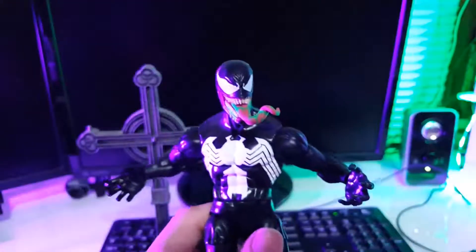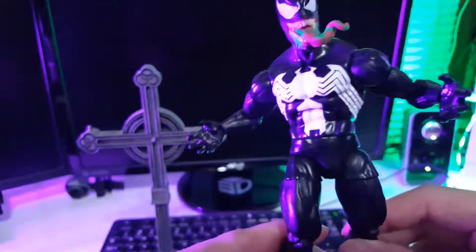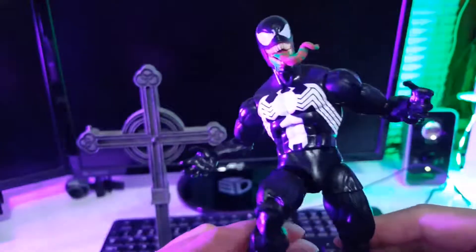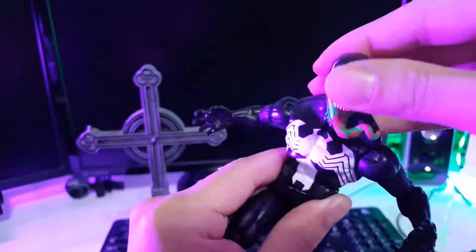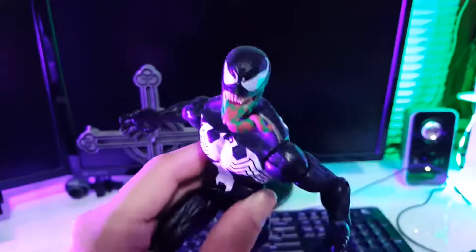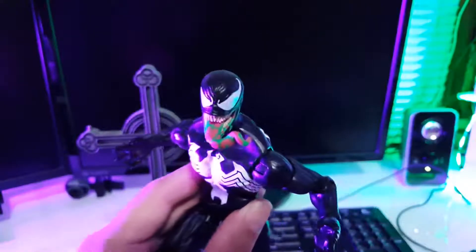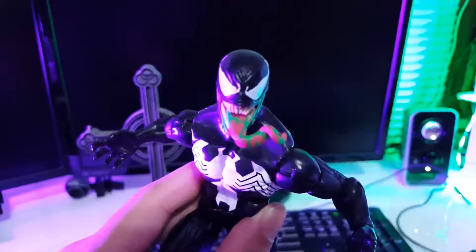Great figure. I recommend it if you don't mind the stumpy look. Find a really good pose on him and he'll look really great as part of your Spider-Man line. Comment below, let me know what you guys think. Like the video, subscribe for more content, and thanks for tuning in. Until next time, guys — keep on collecting. See you later.